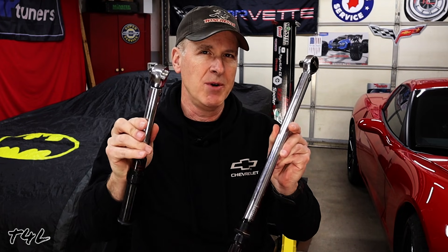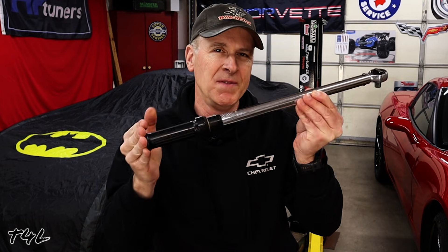Both of my torque wrenches are made by Craftsman and I've had them for over 30 years. Even though I take good care of them and loosen them back down to zero after every use, it is possible every once in a while for them to become uncalibrated. So every couple of years I check them to make sure they're still calibrated correctly and adjust them if need be. That sounds kind of hard, but actually it's quite easy — here's how I go about doing that.